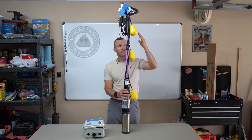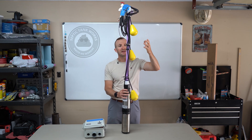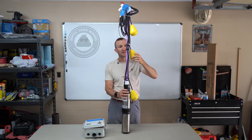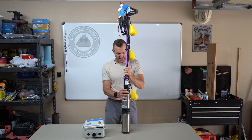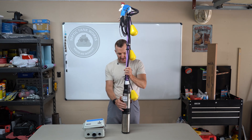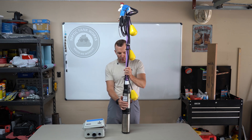This video is going to cover how your floats operate, what they do, and what their function is. So let's just jump right into it. Your system has a pump down in the hole.